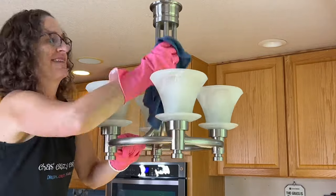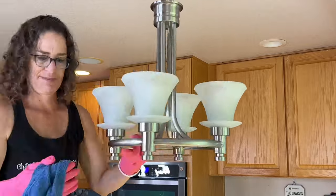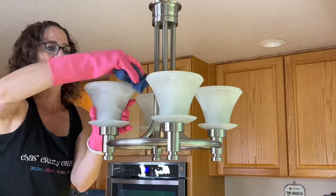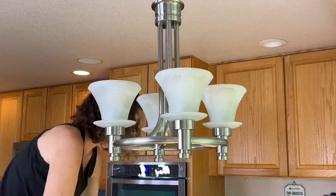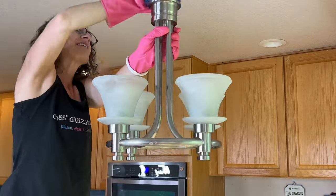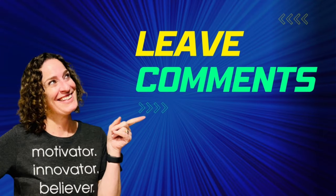I'm also going to hit those light fixtures, using the soapy water again to wipe the whole fixture down and clean all of the glass and the light bulbs. If your light fixture comes down easily, you can remove all the pieces, wash them, and put them back together. Do you have any tips and tricks to share? Let me know in the comments below.